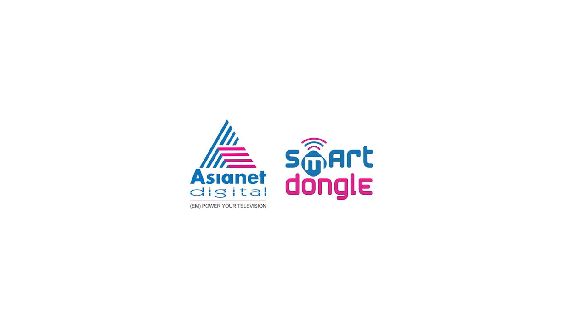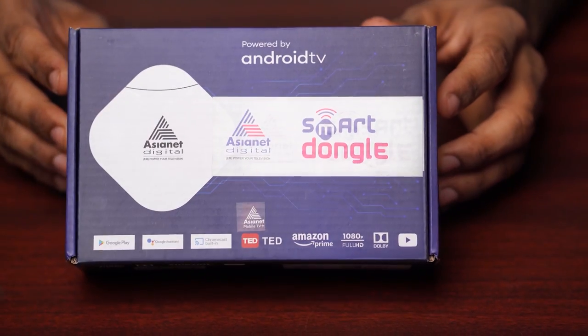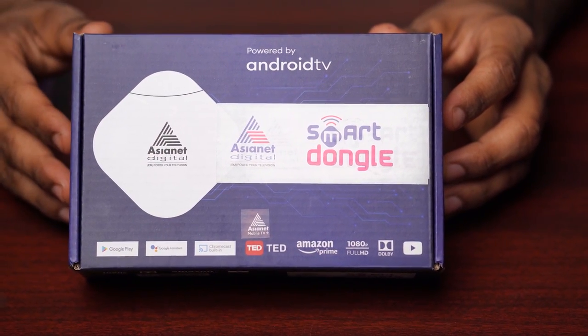Hi all, what we have for you today is a product of great reputed Indian multi-system operators — none other than Asianet Satellite Communications Limited, which is a leading service provider for digital cable TV and internet broadband services. Today we are unboxing the brand new smart dongle from Asianet Digital, which transforms your normal LED or LCD TV to a smart TV.